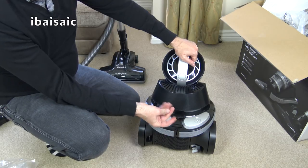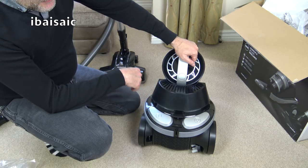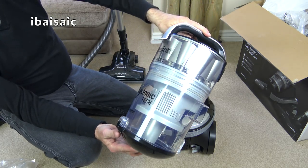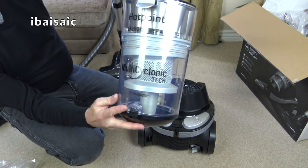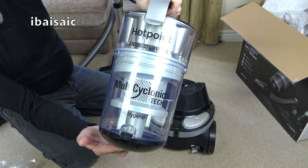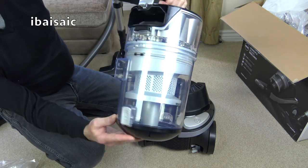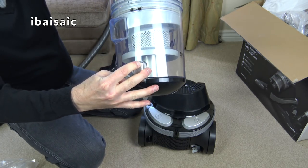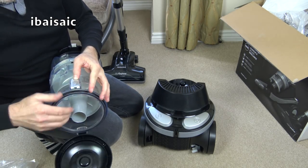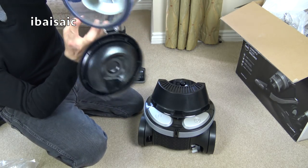It's got greasy marks on it — whoever assembled this should have wiped their hands before getting back on the production line. It's multi-cyclonic tech, Pro Hygiene, Energy Power Four — lots of slogans that mean very little. The bin is going to need some help opening, but it does loosen up. It has a little bit of dust in it already, and you can see it is multi-cyclonic inside.